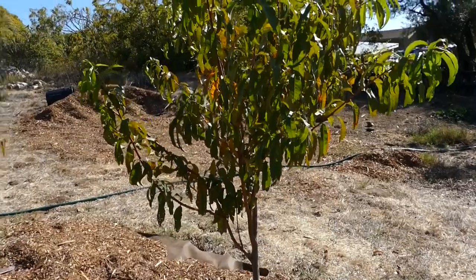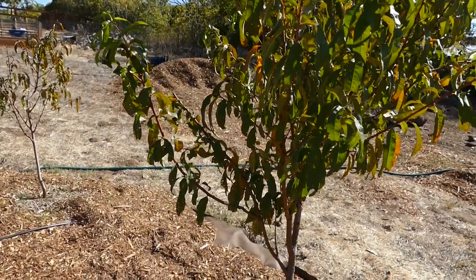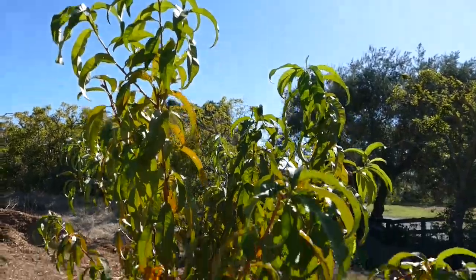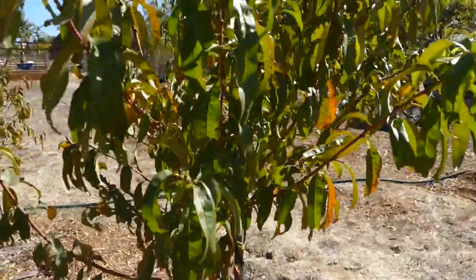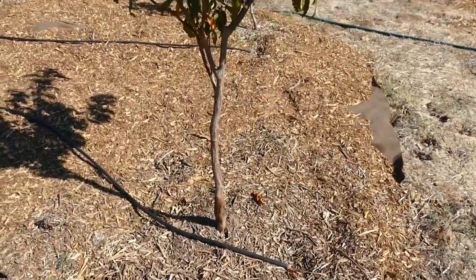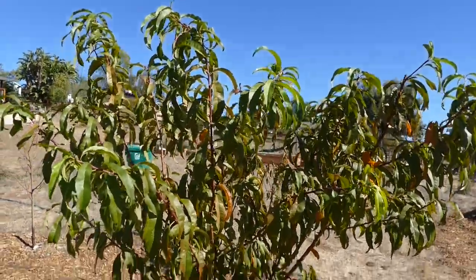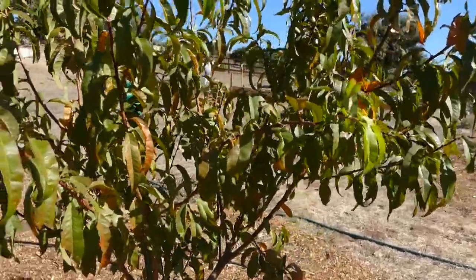Then we've got the Desert Delight nectarine. This one did good overall — it's tall, like seven or maybe seven and a half feet, with lots of great green growth on there. The trunk looks solid so overall this one did really good. This one did get hit with the aphids and ants a lot, but I was able to save it and stop them.